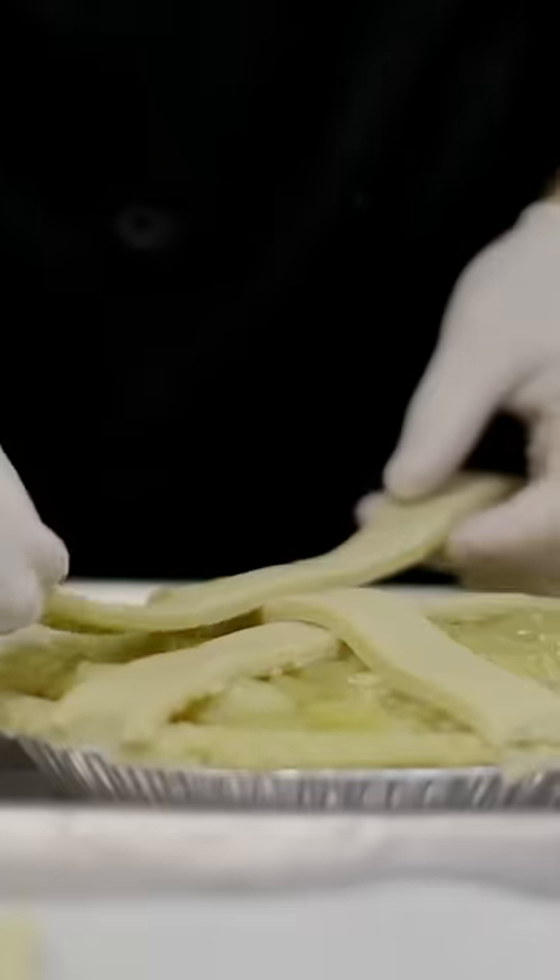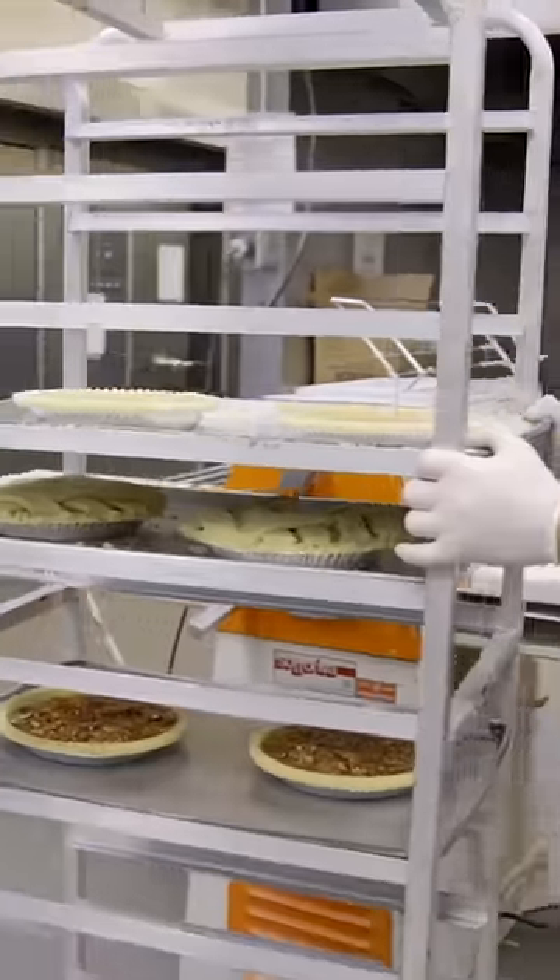First you gotta start with making the pie. So we make the dough for the pie shells, fill them in, put the latticework on, and bake them off.